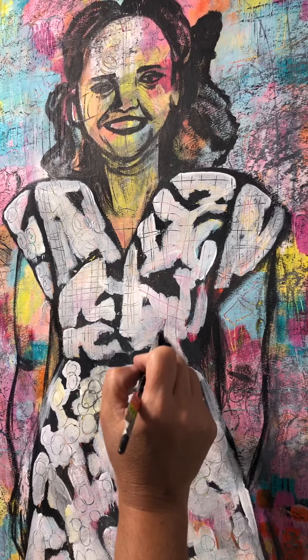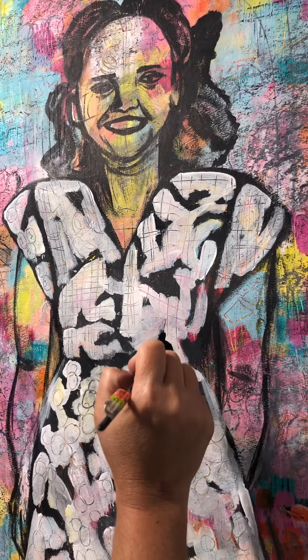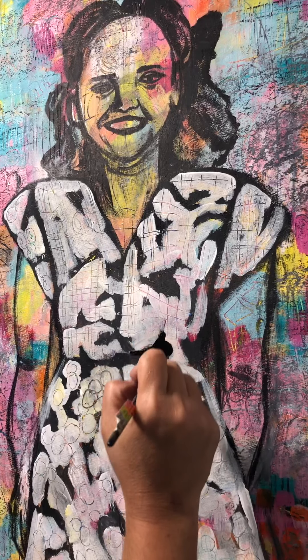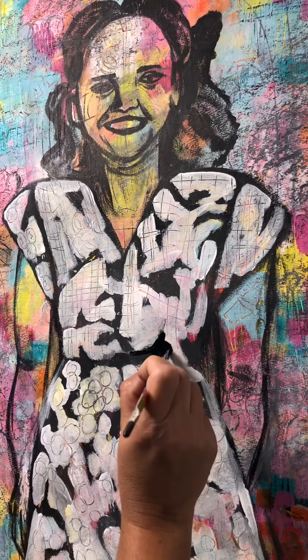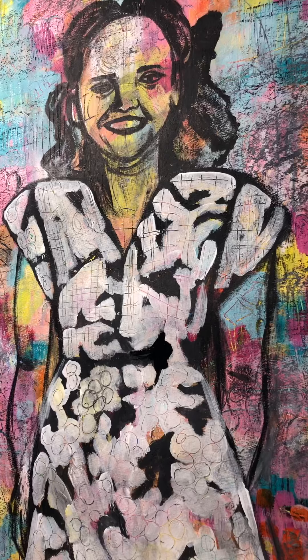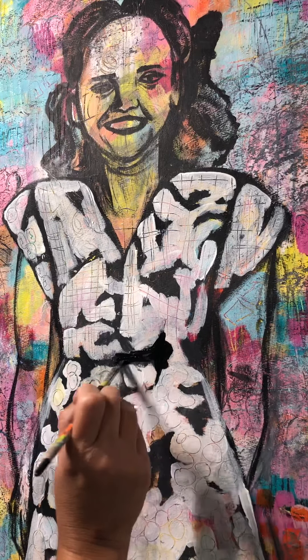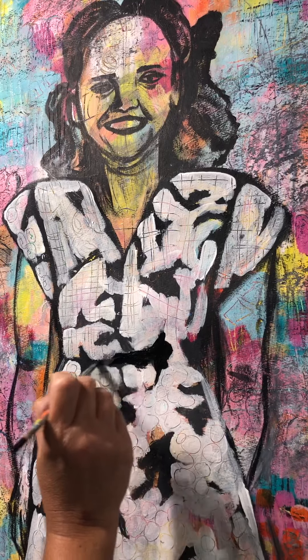I'm redefining some of the black areas on her dress while I figure out if I'm going to color them a different color. I think tomorrow I will at least paint some skin tone on her face. I'm kind of working against the sun here because I'm starting to lose the sunlight in this room — one of the reasons I picked this room is because it has great light during the day.